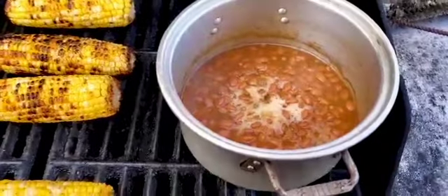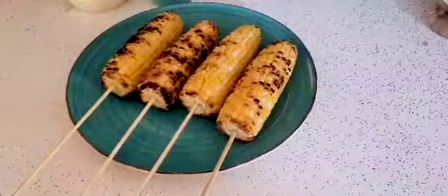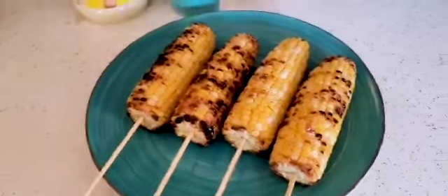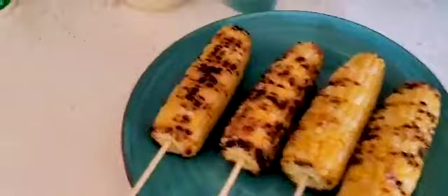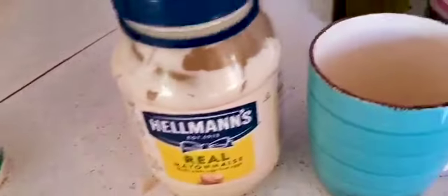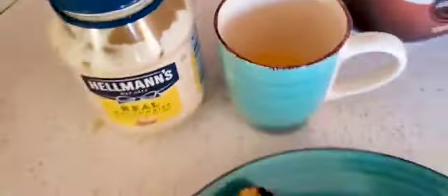All right guys, so the next step: what I like to do is take a stick skewer and jam it into the bottom of the corn. It just makes it easier to handle for what we're about to do. Then we're gonna need some mayo and some melted butter.